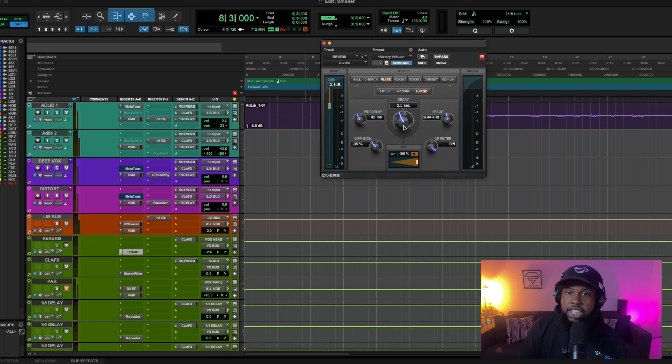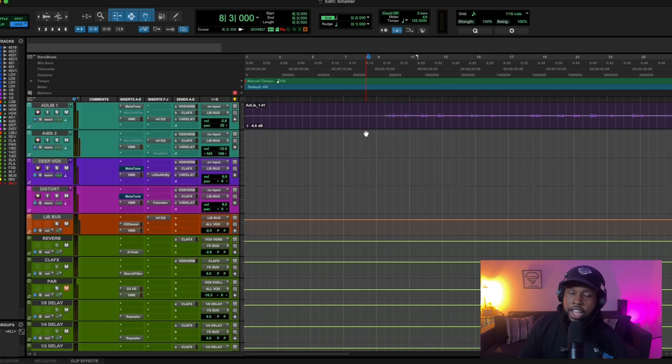Make sure you mess with the pre-delay and the decay time — these are the two big ones. The decay time is basically how long the reverb lasts. Right now I have it at two and a half seconds. You can go as high or as low as fits your song. You want the reverb to fit — you don't want it to hang too long or cut too short so that it becomes too noticeable. Mess with these two knobs when dealing with the D-Verb.